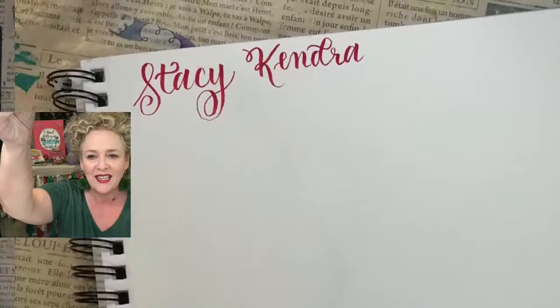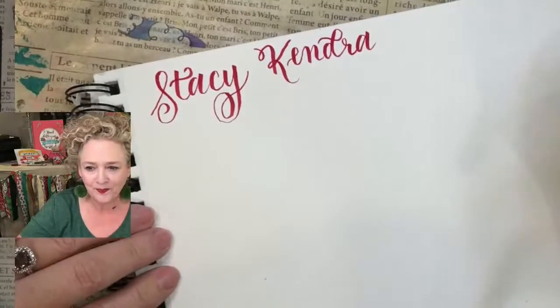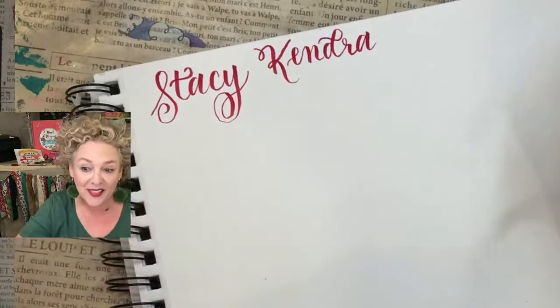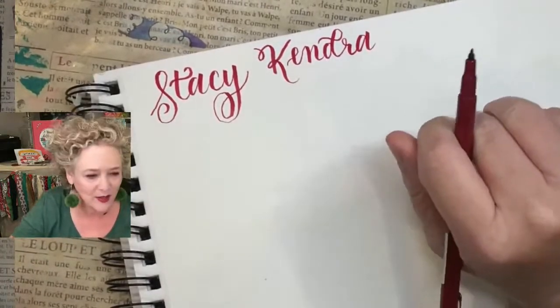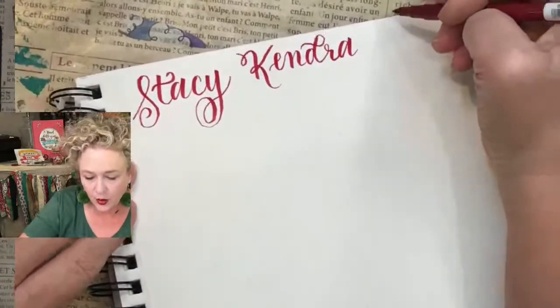Hi Tamara, Becky and Paula — welcome! Melva's a new lettering tribe member — yay! I'll be writing your name, so hang out for a while. And then we've got Jill — these are all people who've joined both tribes.